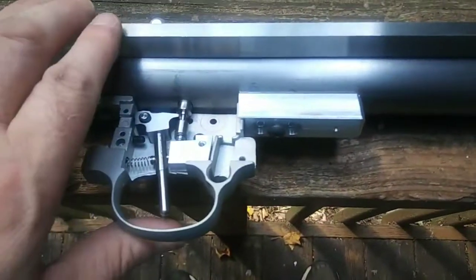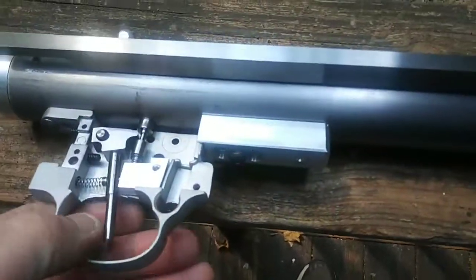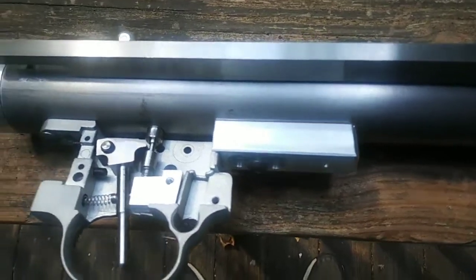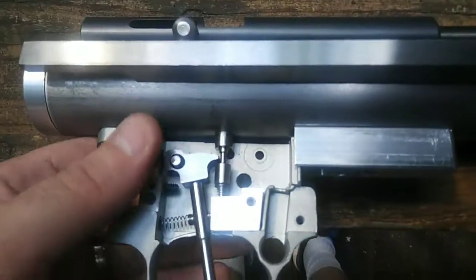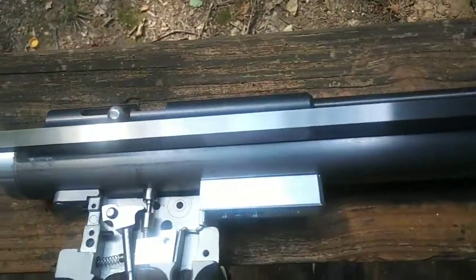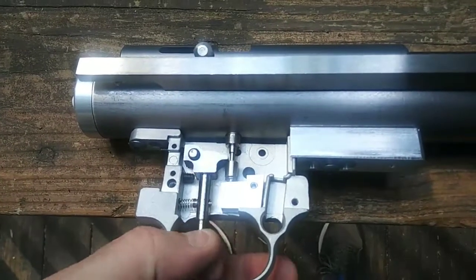I've got my stock block here, so when I mount to the stock, I still have to drill and thread this hole for the stud — the stock — but that's it. It's getting there. I did blast this trigger pack; I will blast the entire air gun, all the parts, and have them refinished. But that's how she works.